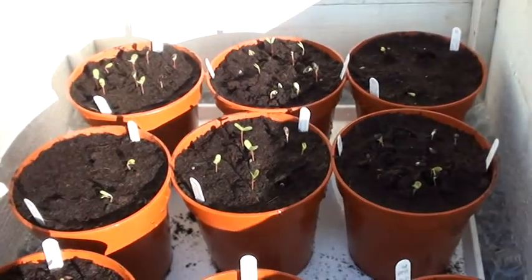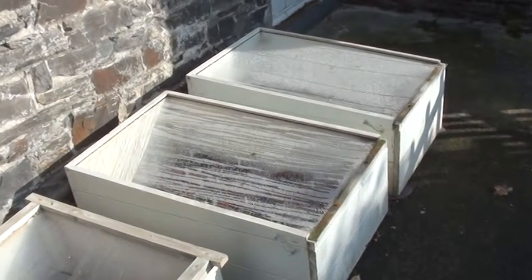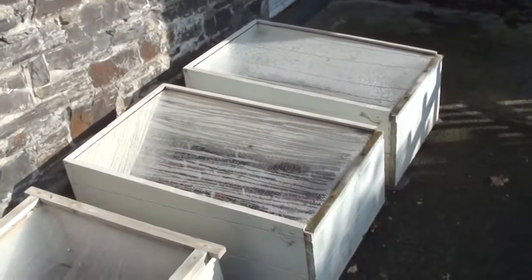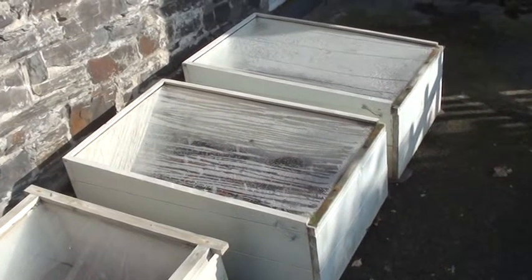Germination percentage this year looks to be high. During January, February and early March I keep the lids of the cold frames shut in order to keep the temperatures up, unless the weather is particularly warm, in which case I'll open the lids by a few centimeters during the daytime.